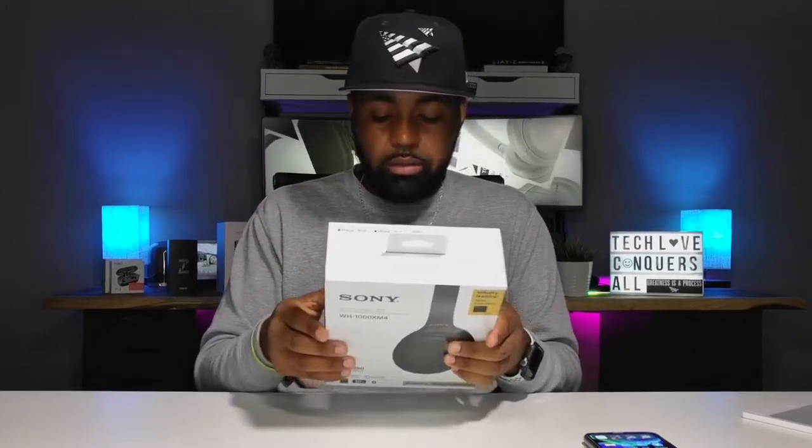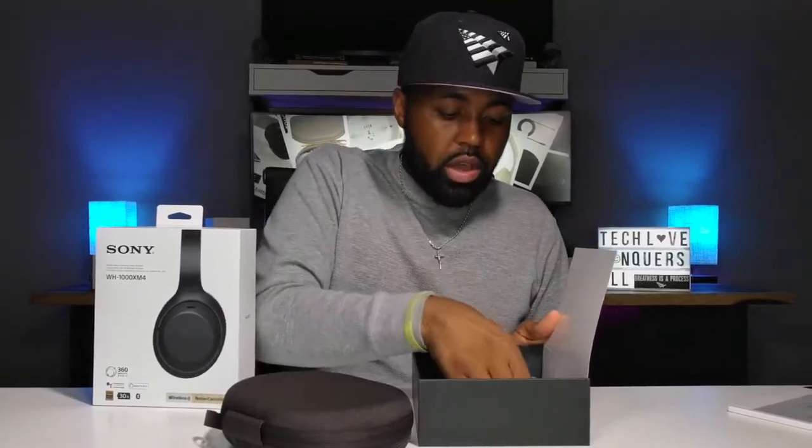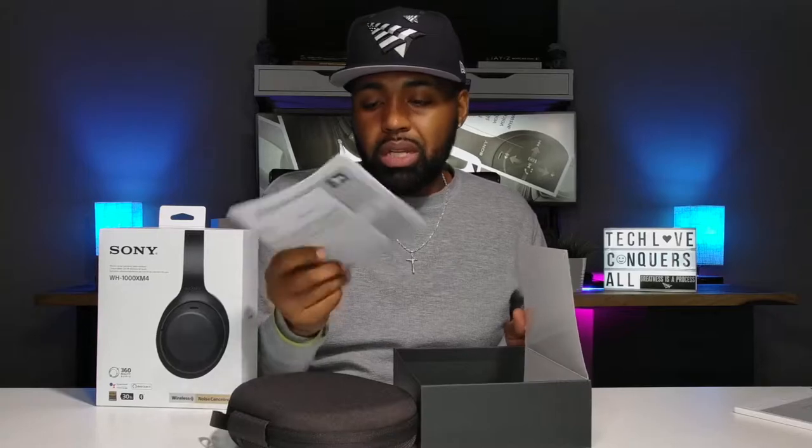So let's jump into this box and see exactly how these look, sound, and feel — and I will be getting to the app as well. On the inside of the box is a nice unboxing experience; Sony always has a very nice presentation. You get the easy setup guide, and underneath that you have your carrying case, plus a bunch of literature. Sony does not care about the environment in my opinion — a simple pamphlet saying 'refer to the Sony Connect app' would go a long way in saving all of this stuff.